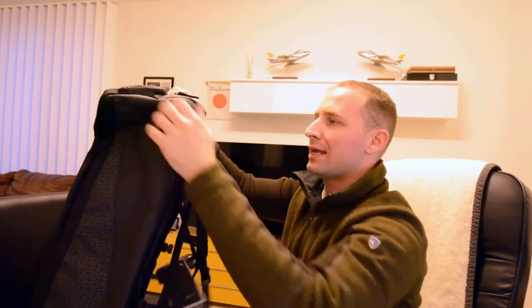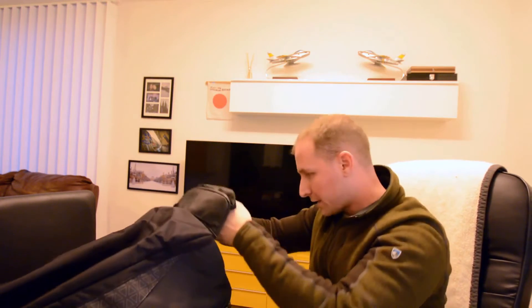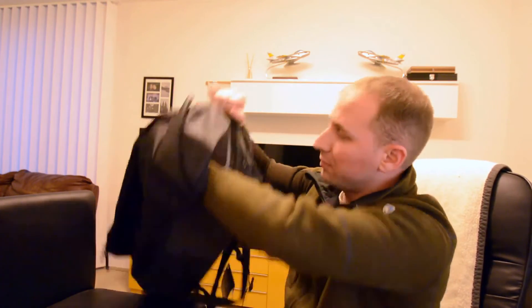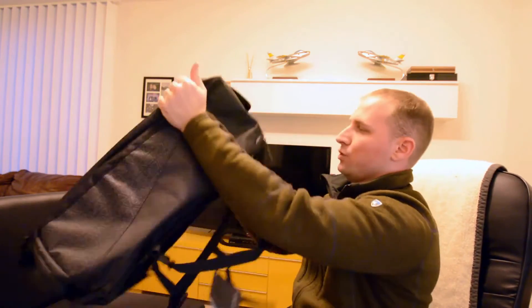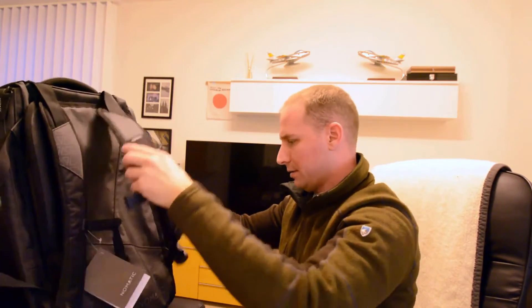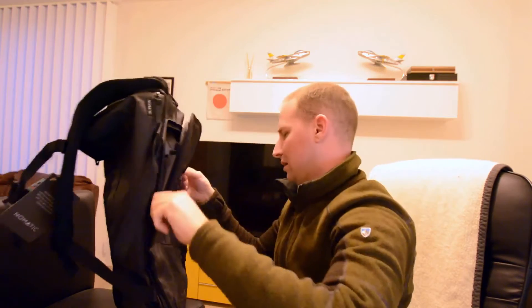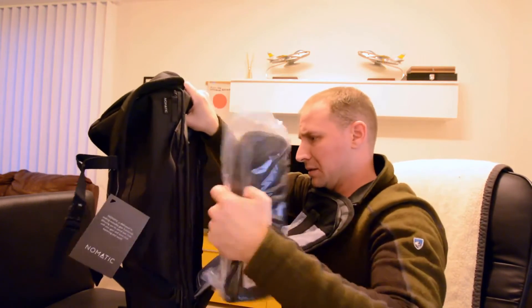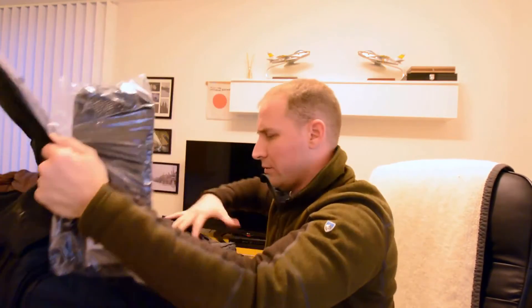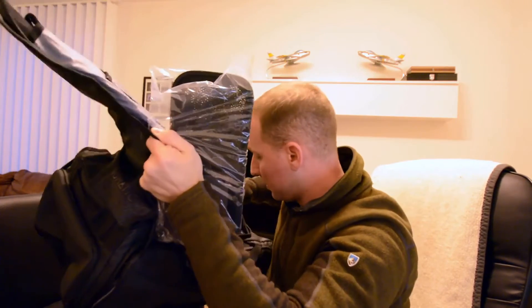One of the interesting things I saw was that it had a shoe compartment. Because when you travel light, sometimes you like to bring an extra pair of shoes — especially if it's rainy season or something like that, it's always good to bring an extra pair of shoes. I'm going to do a later review of how it all works. This looks really awesome. Opening up the bag — wow, it's really roomy. That thing can definitely hold probably a week's worth of clothes or more.